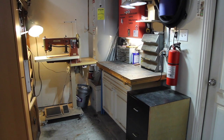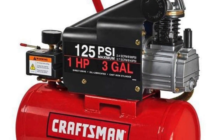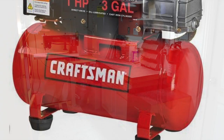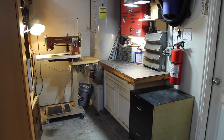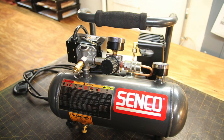I used to have a little Craftsman three-gallon air compressor that burned up because I forgot to oil it. So I got on the internet, searched around, and found a little Senco air compressor.